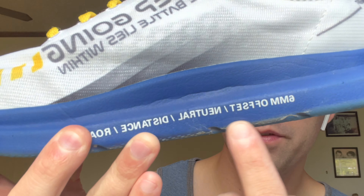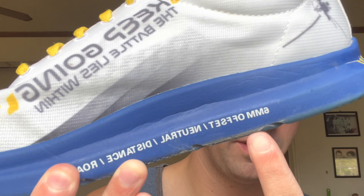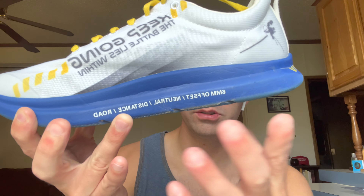So the Atreyu running shoe — I got this because I was looking for a lighter trainer that could go long distance. Right on the side it says six millimeter offset, which is known as the sweet spot according to them. I like six millimeter; most of my shoes are in six millimeter or four. Neutral distance road — so this is a distance shoe.